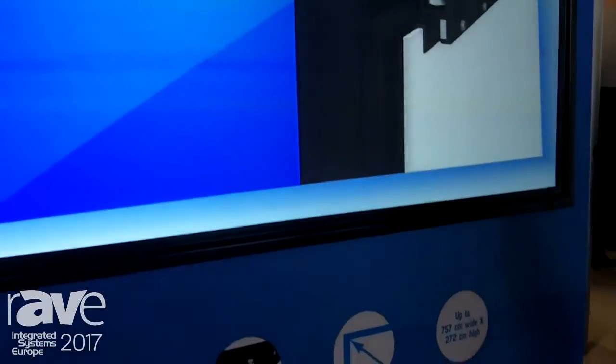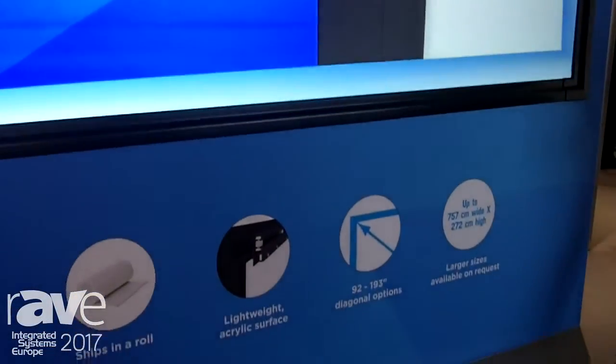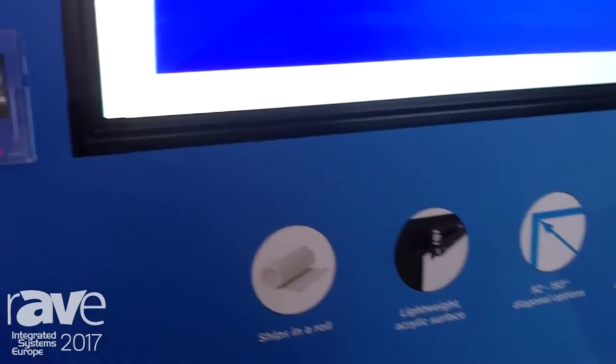It comes with all of our standard coatings and is 4K ready — a really great product. For more information, you can visit milestone.com or check us out here at booth C242.